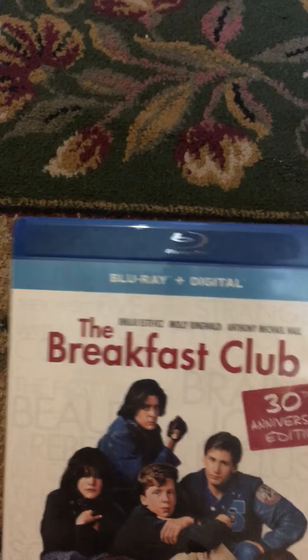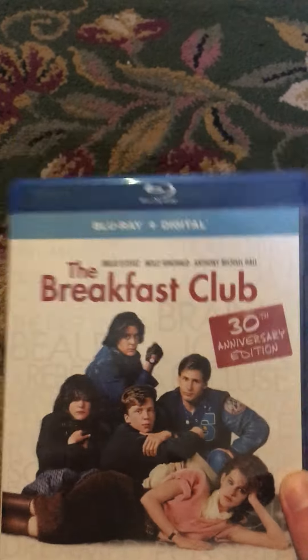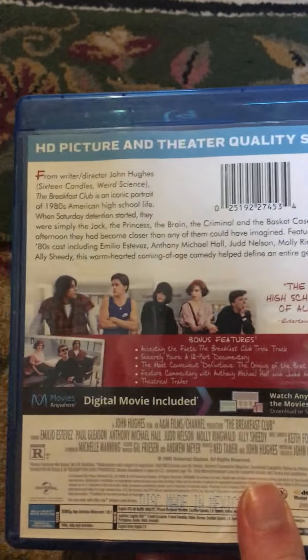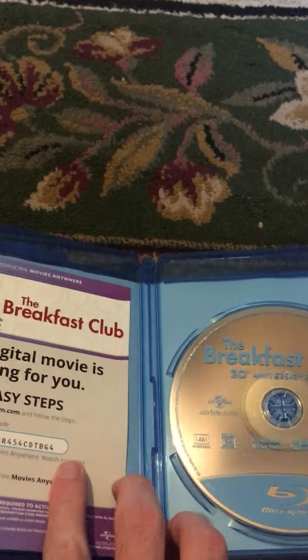The next one I have is one of my favorite movies, The Breakfast Club. I've watched this a number of times. Here's the front, the spine, and the back, and here is the DVD. That one's a pretty good movie.